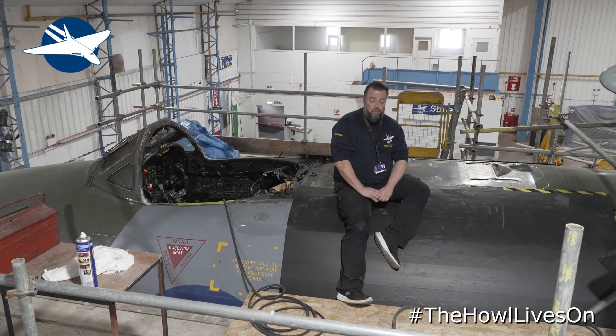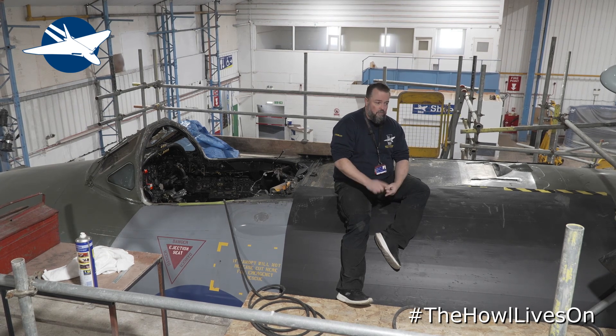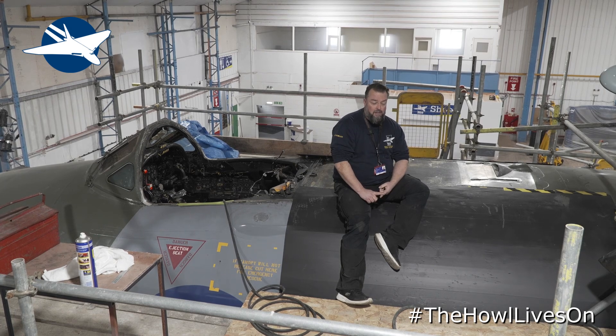Number three engine bay has been stripped out. The rapid start bottles are going away for hydrostatic testing, and the pneumatic bottles inside for the crew door are also going away for hydrostatic testing, just to make sure they're safe and won't pop. New rapid start hoses have been made as well.